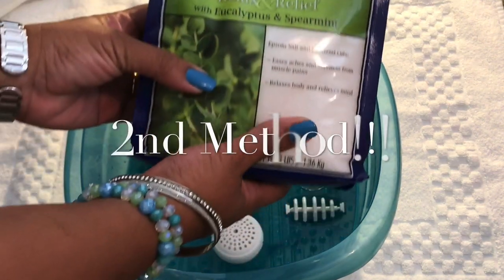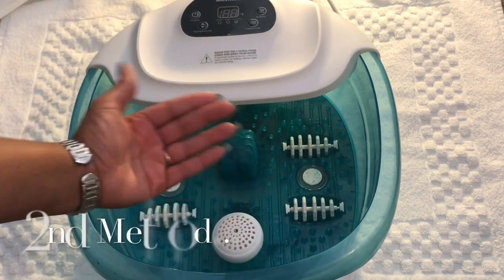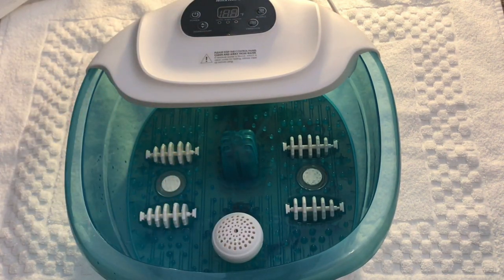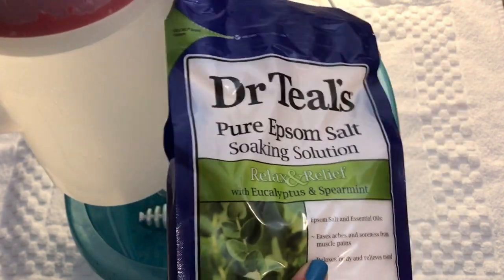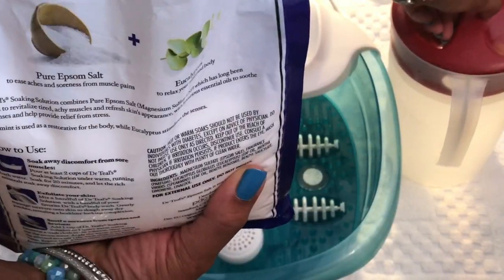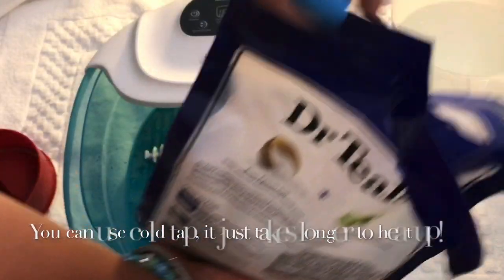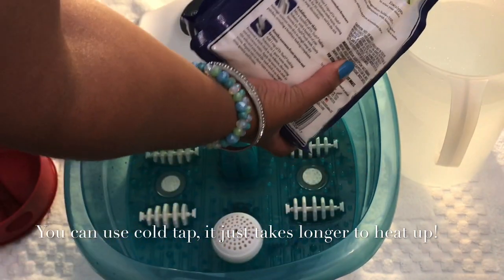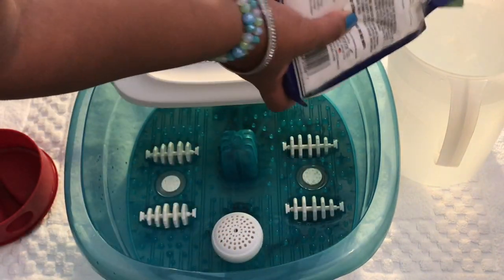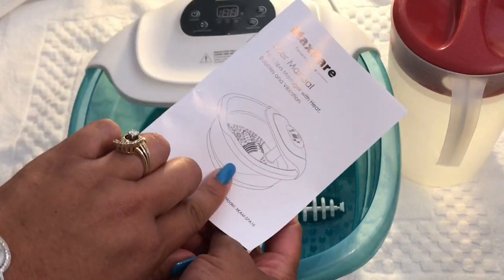We're going to go ahead and add the Dr. Teal's Epsom Salt. This is the second way to do it, because like I said I couldn't find out how to do it before. Right now I'm going to show you how to just add it to your water. You're going to take the Dr. Teal's and add it to the water. I added warm water — just tap water from the hot spigot — put it in a drinking container and added the Epsom Salt, about one fourth of a cup.